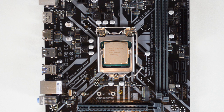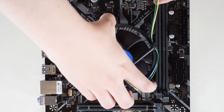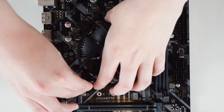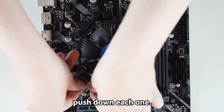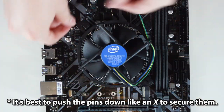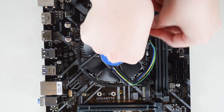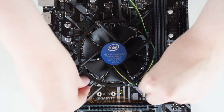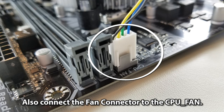Install Intel's fan heat sink. Align the push pins with the motherboard holes. When all the push pins are aligned, push down each one. Then connect the fan connector to the CPU fan header.